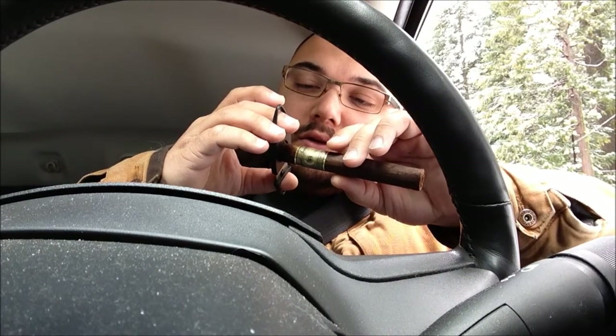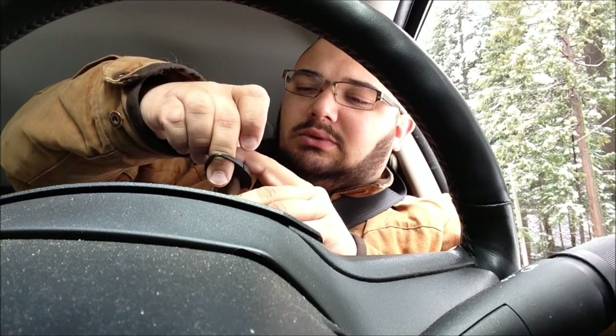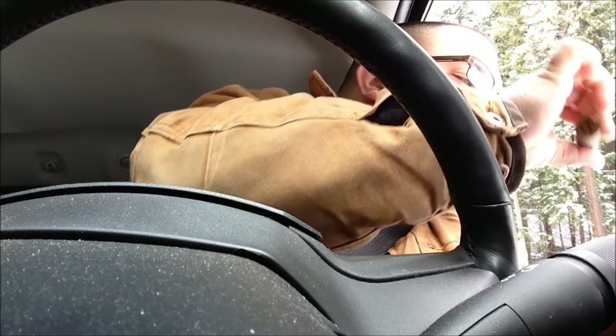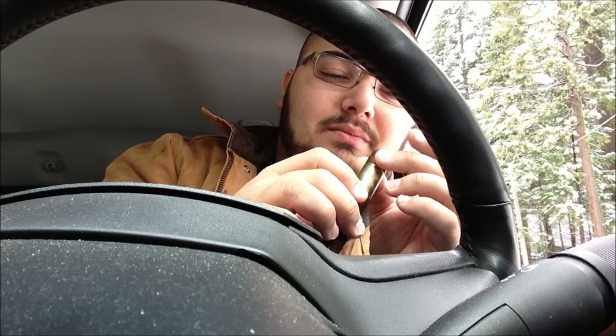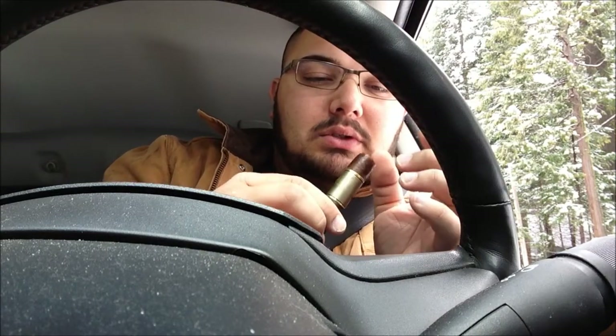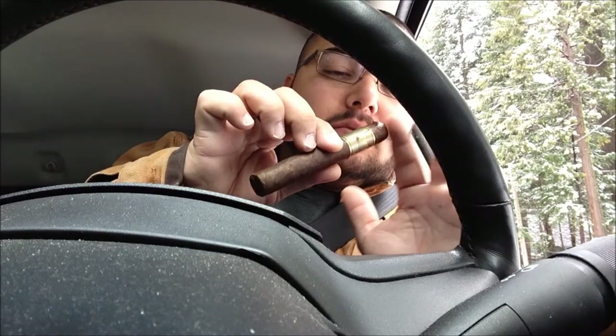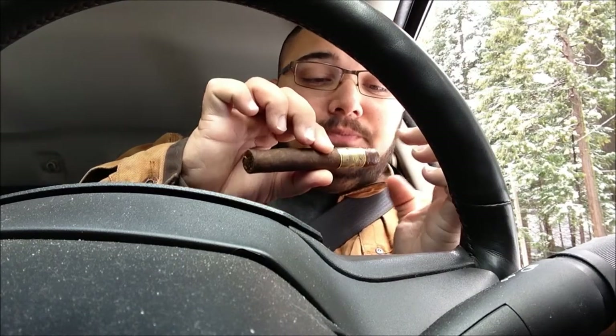I just got a shipment in yesterday — huge shipment. And there's a little defect on the wrapper, just a little itty-bitty part right there where the wrapper came off. I don't know how many cigars I got; I probably got over 100 cigars.